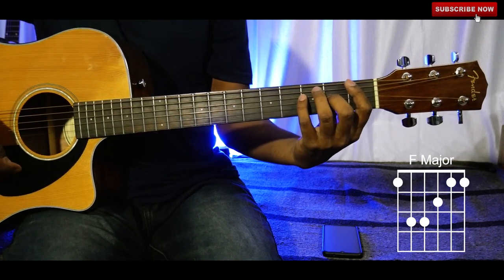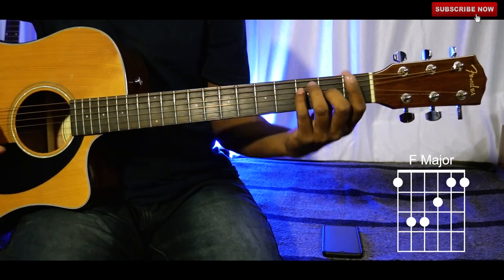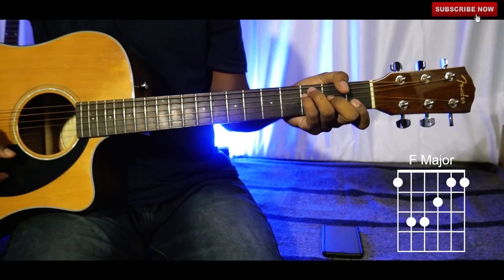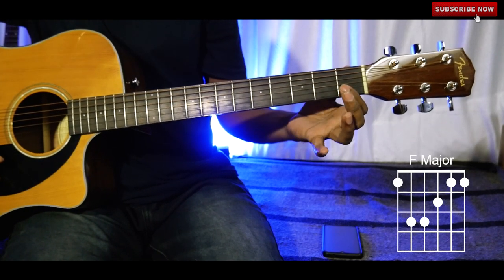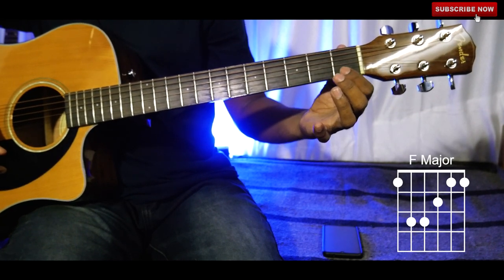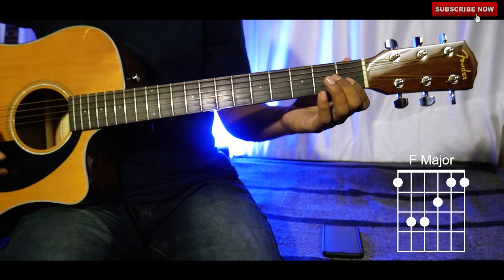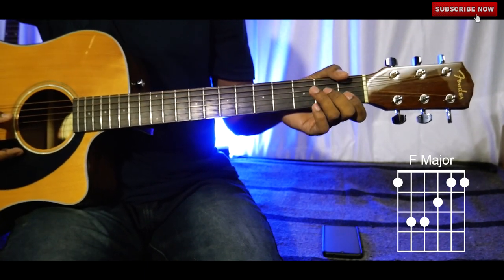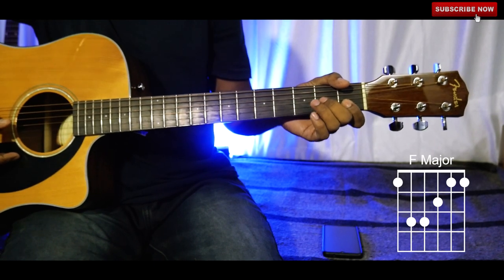If you don't want to play the barre chord, just play like this: press the first and second strings of the first fret — these two strings, the first one and second one. The rest of your fingers should be placed the same as before.